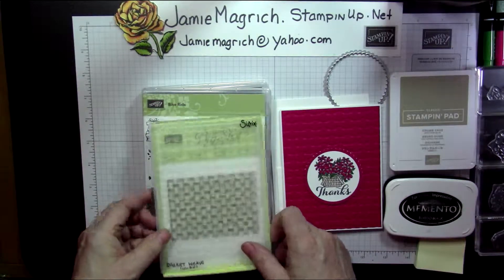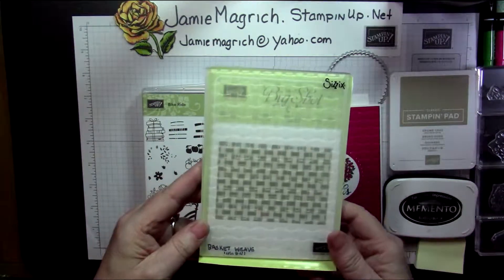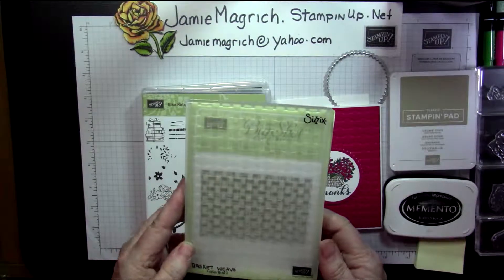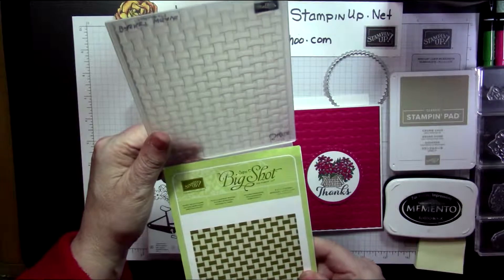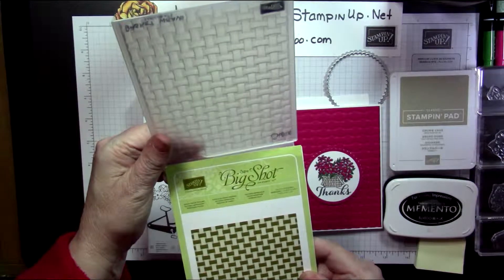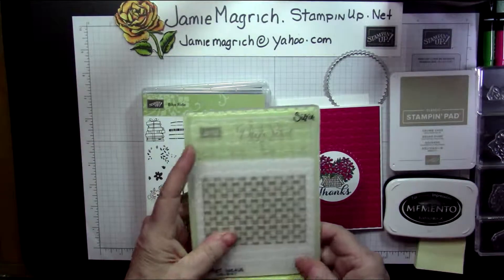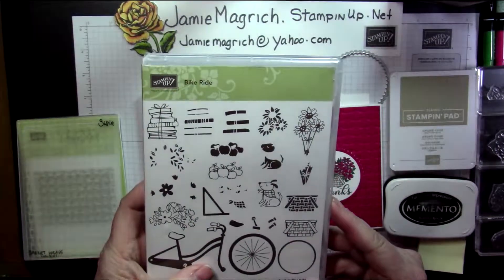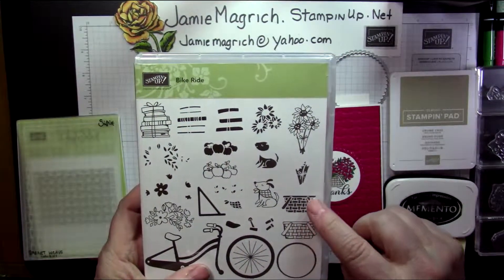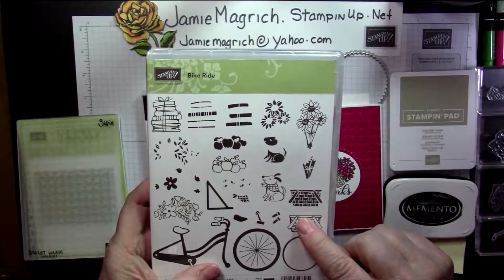Let's just get started. What we need is a basket weave embossing folder — this is a basket weave dynamic textured impressions embossing folder. I'm going to be using, from the bike ride set, the two little basket pieces.